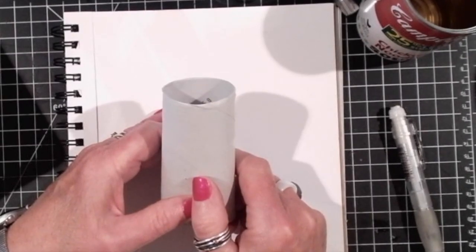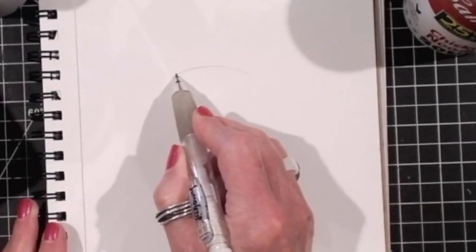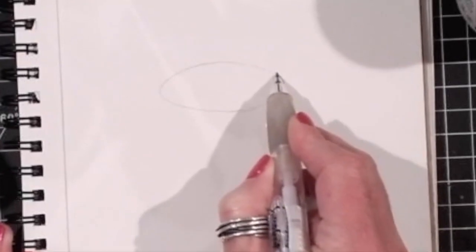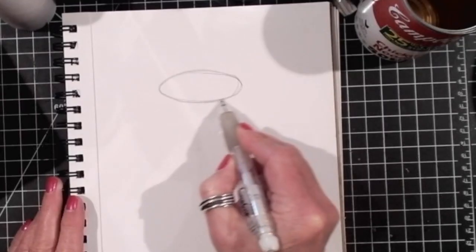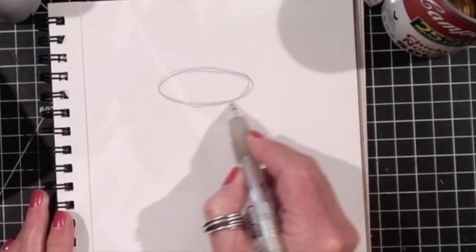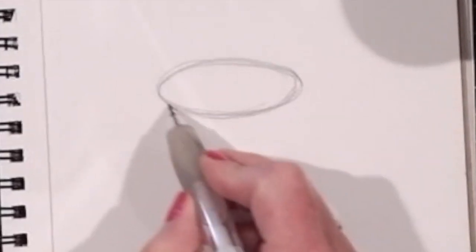So that's what we're going to draw first. An ellipse is a flattened circle that is curved on the ends. The ends do not come to a point. They are a curve because on a cylinder all of the curves will be the same. Whichever ellipse you make first, that will determine the curve for all the other ellipses to follow.